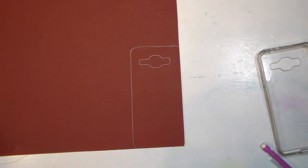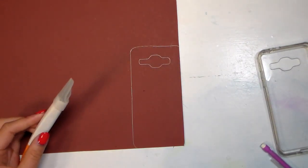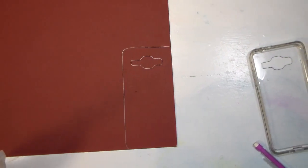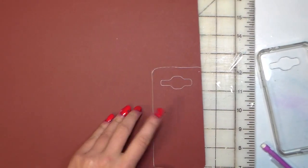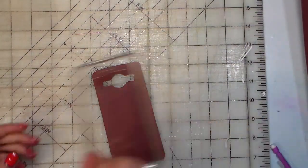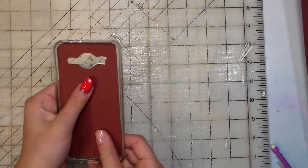Now that that's done, you're going to take your X-Acto knife and just cut along the whole thing and cut out the camera button. Now I have finished cutting out my template and it's the exact right size for my phone case.